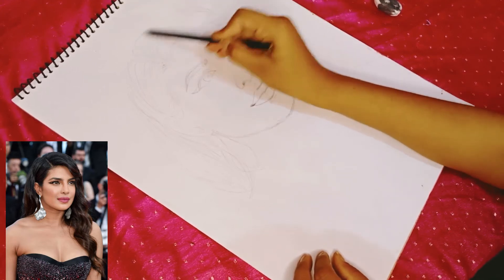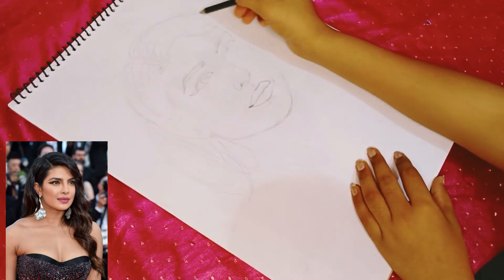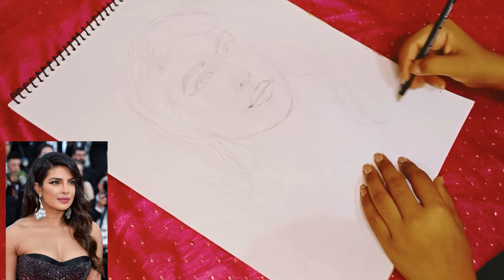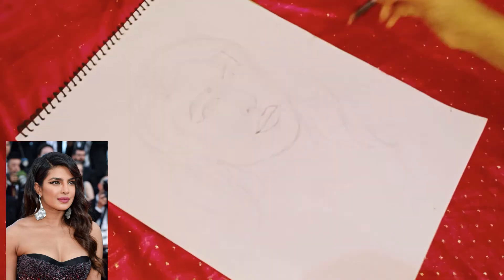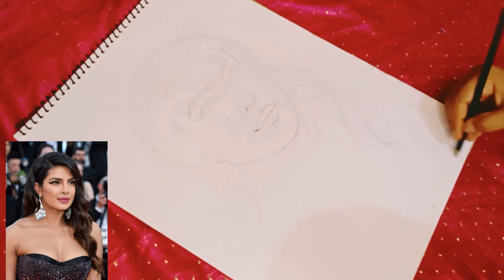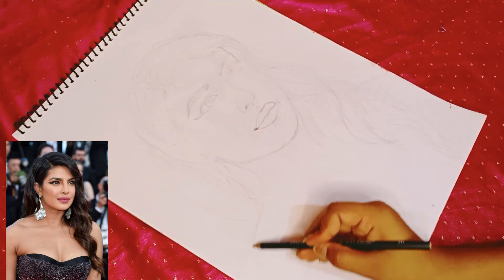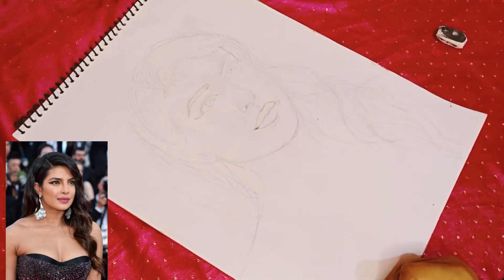I am trying to carefully place the eyes, nose, and lips and then draw them. If you are not completely accurate, there is no problem — just try to draw it. It may look rough at first, but that is fine. Slowly, this is the chin area, the neck area, and the hair area.